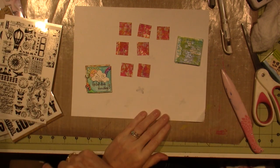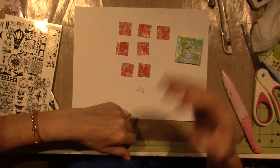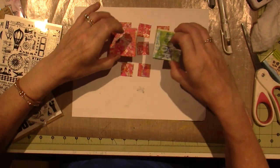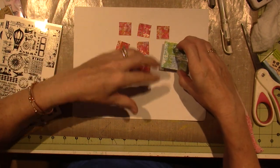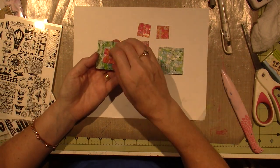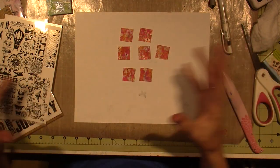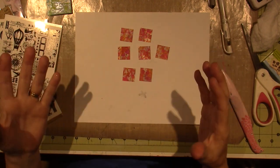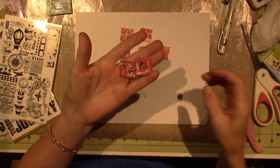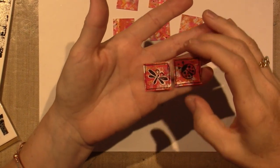In the previous video, I created the backgrounds for these mixed media inchies. We did complementary colors, so I have a book I'm going to do in red and a book in green and blue. On this book, we're going to put the red inchies so that they stand out. So I'm going to create my cover in a minute, but first we're going to create these inchies.